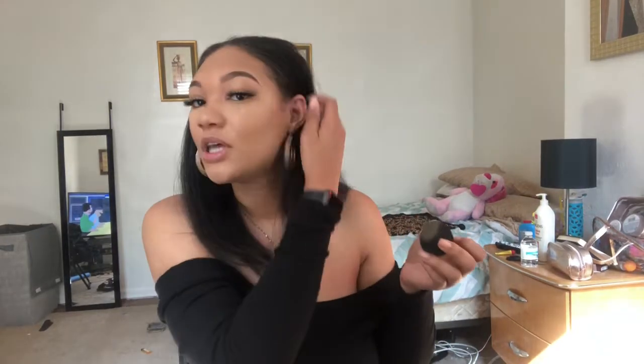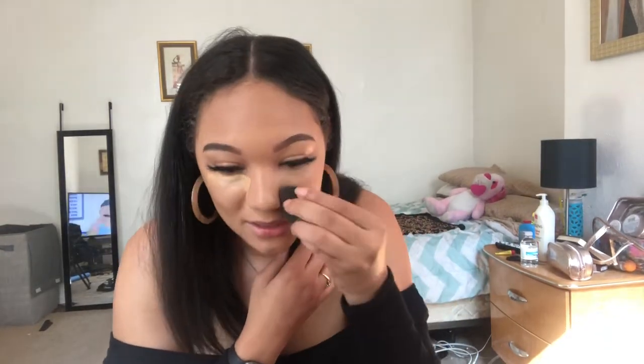I love a Beauty Blender. What do you guys like to use — Beauty Blender or a foundation brush? What's your favorite? Tell me in the comments below. You can never go wrong with a Beauty Blender, seriously. I use the foundation brush to kind of get into areas that would be hard to get with a Beauty Blender, but I don't necessarily use it the same way I would use a Beauty Blender.